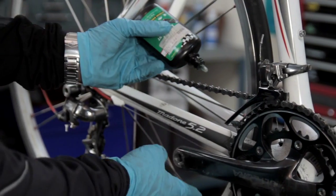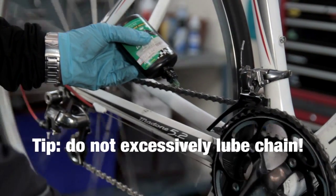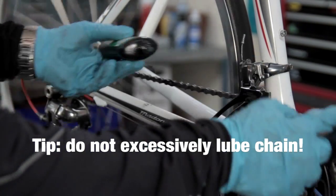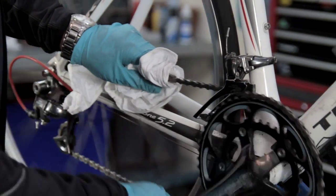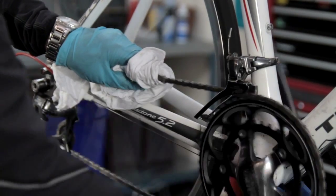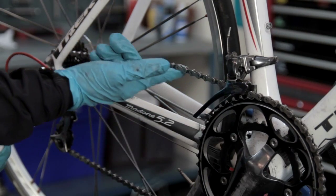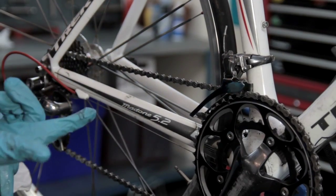To re-lube the chain, all we need to do is squeeze the bottle very gently, applying a minimum amount of oil to the chain. It really only needs to go around one revolution of the chain. We place the rag around the chain and pedal forwards - this helps to spread the fresh oil across the whole chain, and any surplus excess oil is removed onto the rag. When the chain is well lubed, if you pass your finger on the chain, you should have a very small amount of oily residue left on your finger.